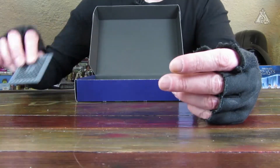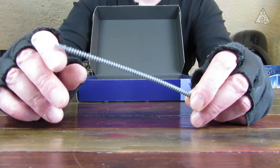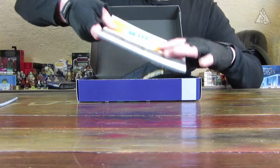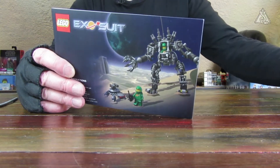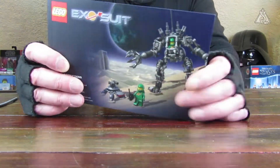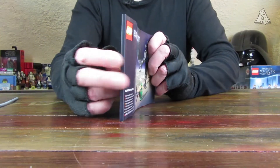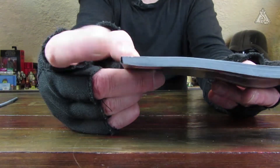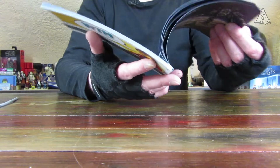Dann haben wir noch eine Platte und noch einen Flex-Schlauch. Die Anleitung ist eher im Architecture-Stil, von der Klebebindung wie auch von der Dicke. Ich hoffe mal, dass sie hält – man kann da oben ein bisschen den Kleber sehen. Die Klebebindungen lösen sich halt mal ganz gerne. Außen mattiertes Papier, gefällt mir sehr gut.